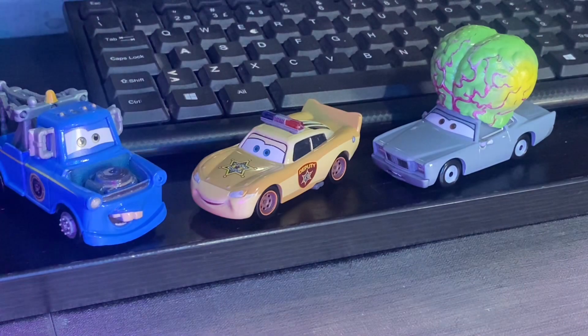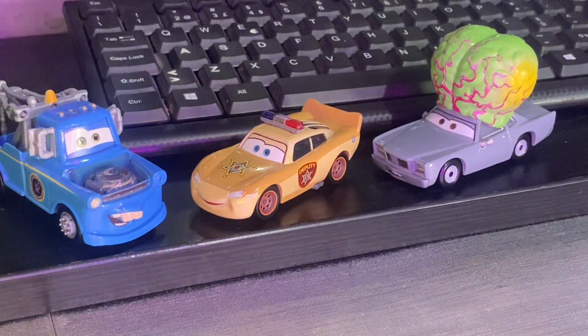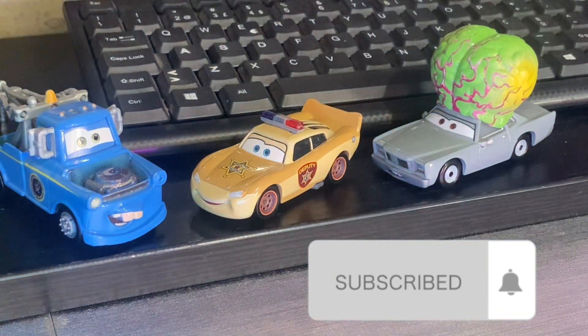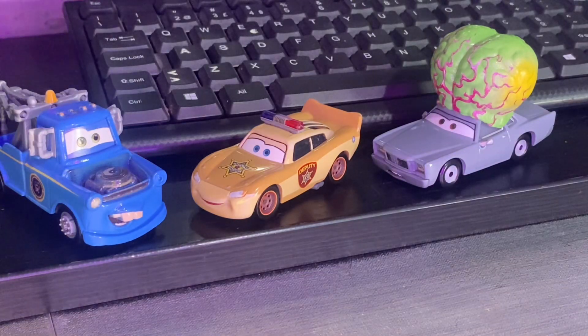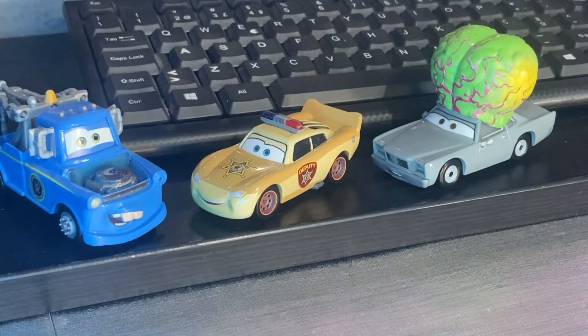Anyway, that was basically it for the review of President Mater. If you guys liked this video, make sure to leave a like, leave a comment, subscribe, and hit the bell so you won't miss any new notifications when Champion Racer Collection uploads. This is Champion Racer Collection signing out — see you guys in the next video.